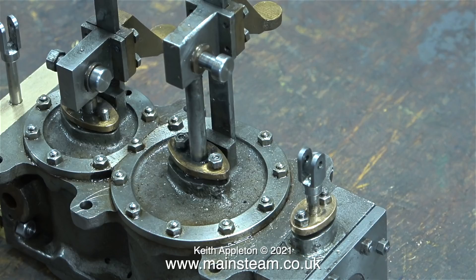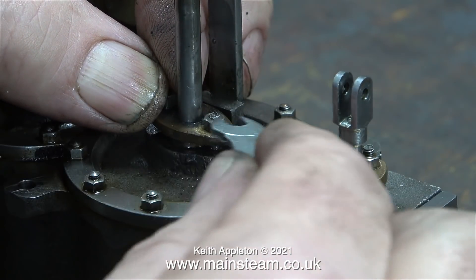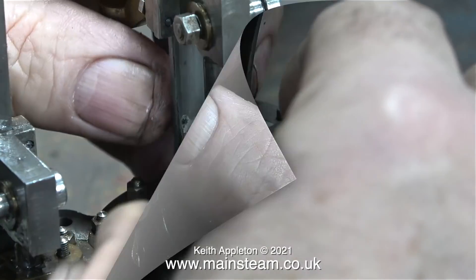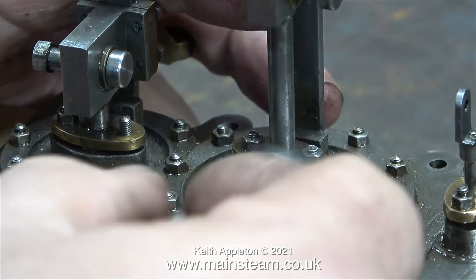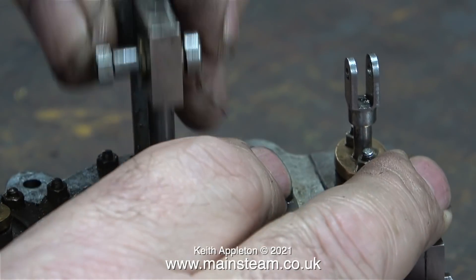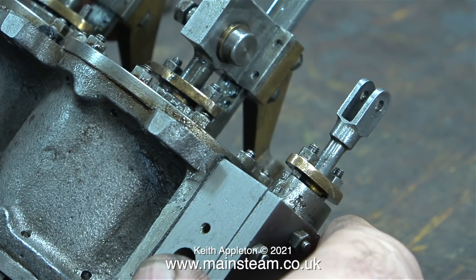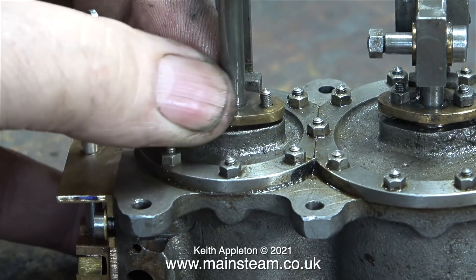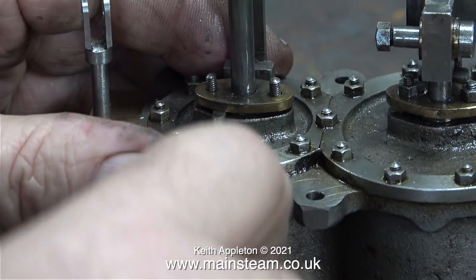Once I pack the gland with the Teflon coated yarn, I replace the top part and tighten the nuts. It's very important to make sure the gland is level when tightened, and it's a good idea not to over-tighten and shear off the studs. This is a much gentler procedure than on a full-size engine. Most of the fixings on this engine - holding cylinder covers and glands in place - are only 7 BA. Even though they're strong enough, if you over-tighten them they will often break.